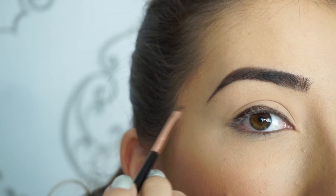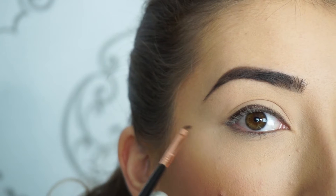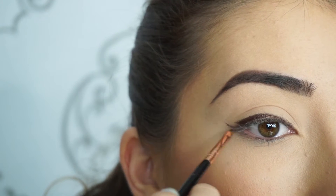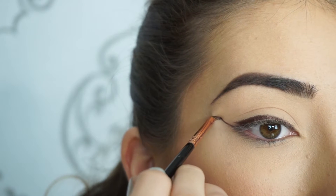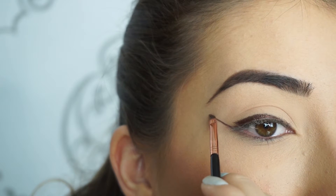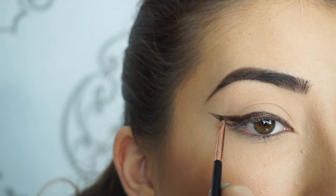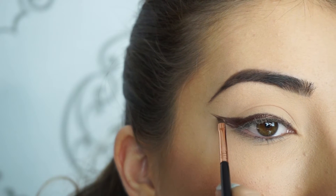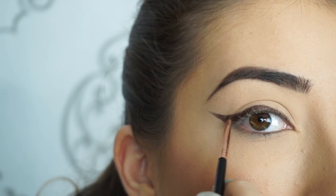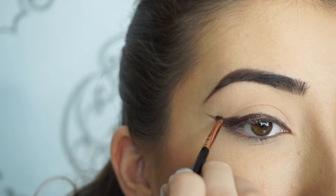Now I'm going to create that wing. What I like to do is put my brush in between my upper and lower lash line where they meet, and then I just wing that out — I press the brush down and then flick it up. It's going to be long, and then you just bring that back on itself and fill it in. Here is where you can really thicken it up.